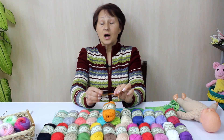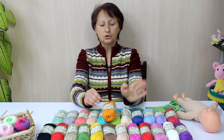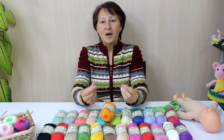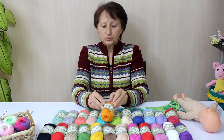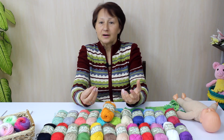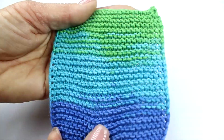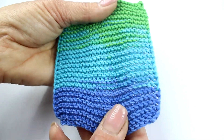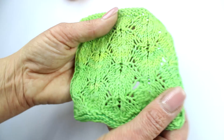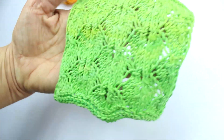Поговорим, как же из неё вязать. Нитку очень приятно держать в руке. Она мягкая, хотя и плотненькая, и в то же время у неё есть такая вот мягкость. Вяжется она очень прекрасно — как спицами, так и крючком. Я вязала спицами 2,5, и, как видите, прекрасные ажурные вещи могут из неё получиться.